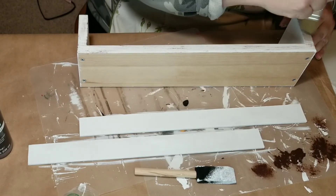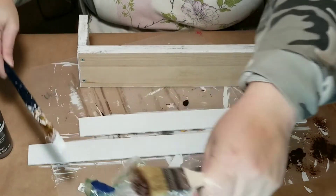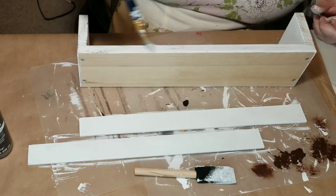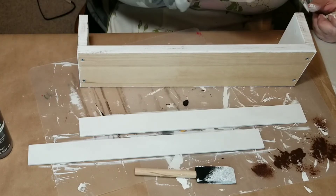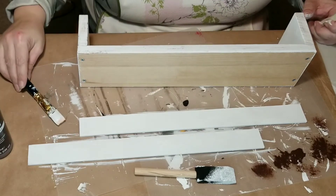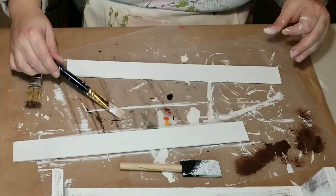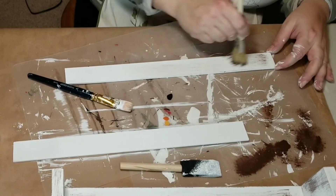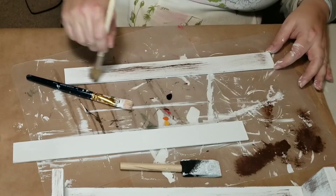I gave those paint sticks a coat of paint too — just one coat since I wanted to distress it and didn't need full coverage. I'm taking a chippy brush with some Apple Barrel burnt umber and doing a dry brush so it has a little color, then going over it to blend with leftover white chalk paint. I do the whole box top, inside, outsides, and the paint sticks as well before adhering them.